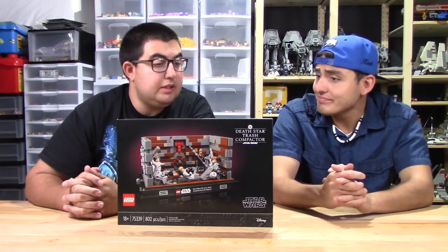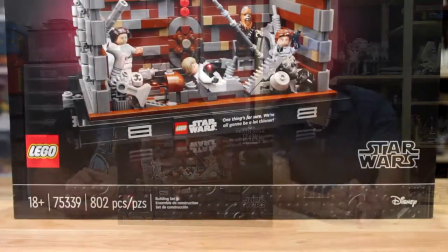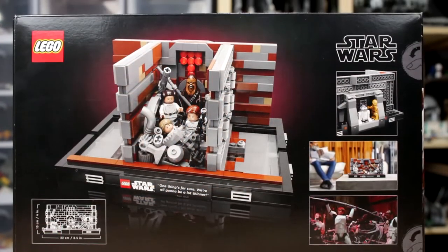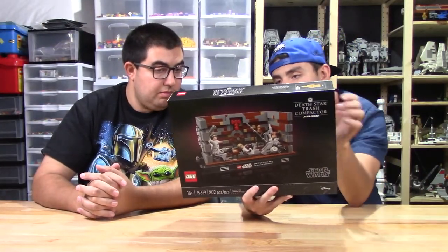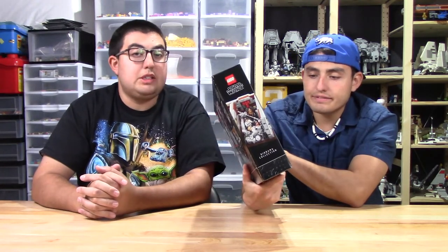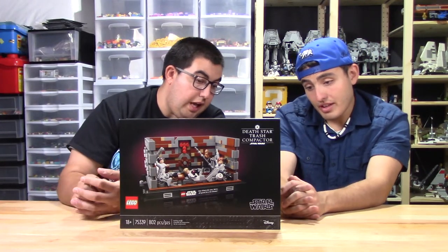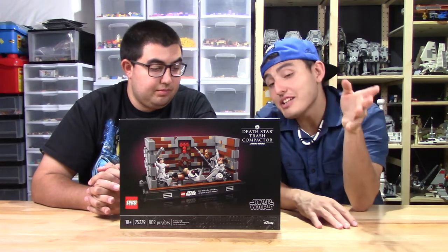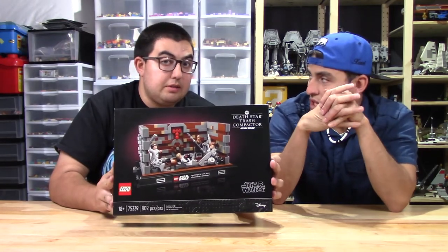So it's $90 for this — it's an expensive set. It doesn't seem like there's much to do with it, but that's not the point. This is a diorama for you to look at, enjoy, and reminisce about the first time you saw the trash compactor scene. The box shows little scenes from the movie, the functions, and where it's supposed to be displayed. It's 4 inches tall and 8 and a half inches long — or 10 centimeters tall and 22 centimeters for everyone else. Enough talking about the box; I should start building this.